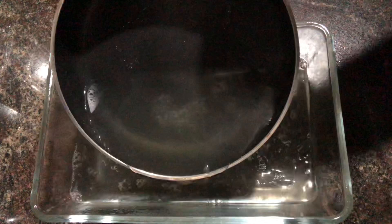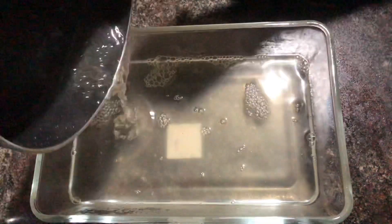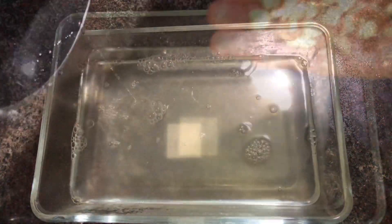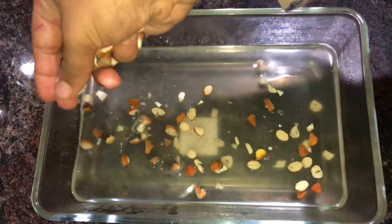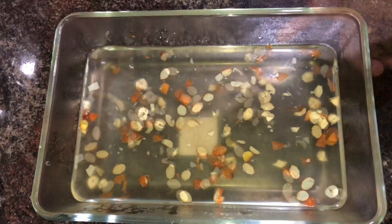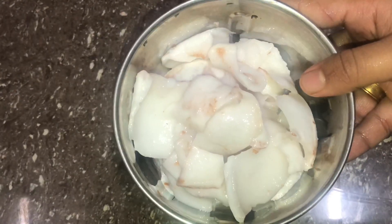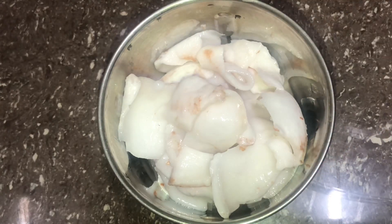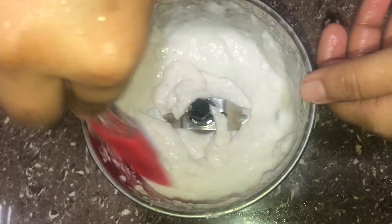I'm going to set it in the fridge. I'm going to put a little bit of badam and cashew on top. I'm going to taste the pudding. I have made two of them. It is not too thick or thin. This is a mixed layer.